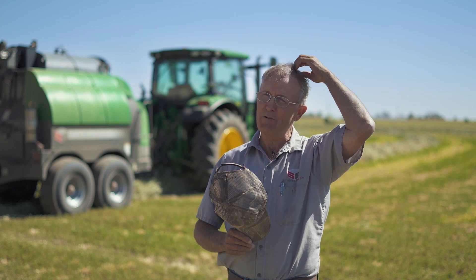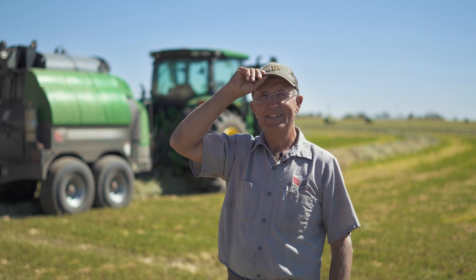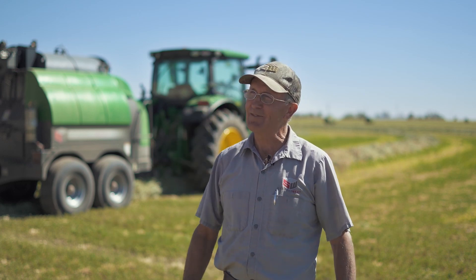The only problem is the feathers in my hat up here — in me — have gotten way thinner. I don't get any new ones. This one's growing feathers and I'm losing them. That's life, isn't it?